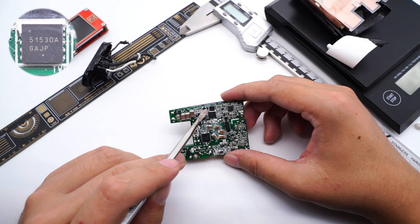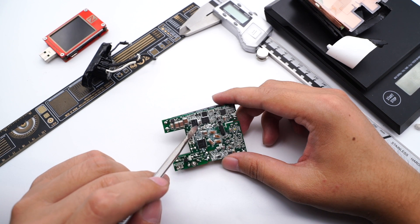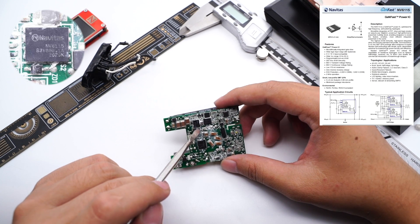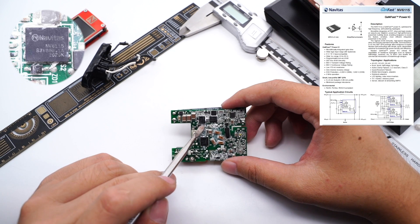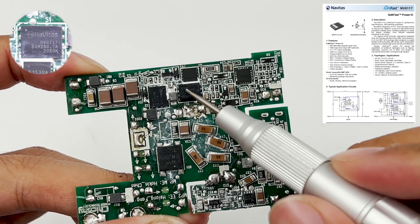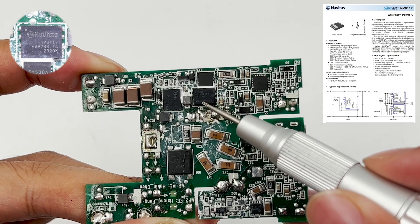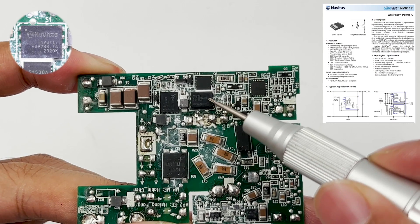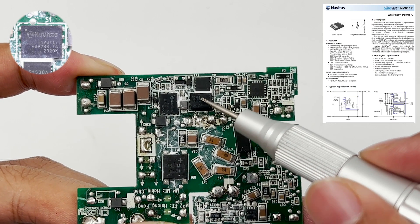Those two GaN ICs on the primary circuit come from Navitas and adopt the QFN 5×6mm package. This one is Navitas NV6115, which integrates the driver and complex logic control circuit, and the switching frequency can be up to 2MHz, 117mΩ, 650V. The other one is Navitas NV6117, which also integrates the driver and complex logic control circuit, with switching frequency up to 2MHz, 120mΩ, 650V.